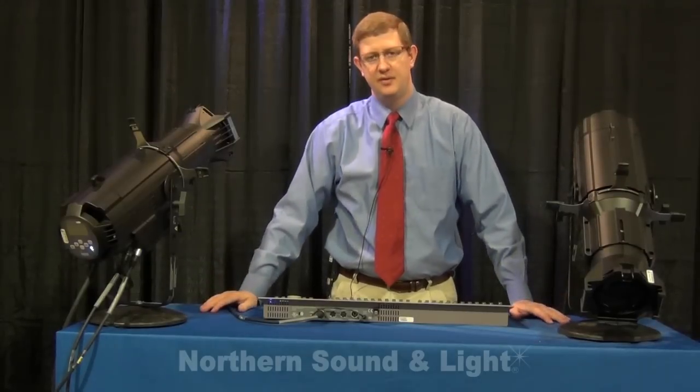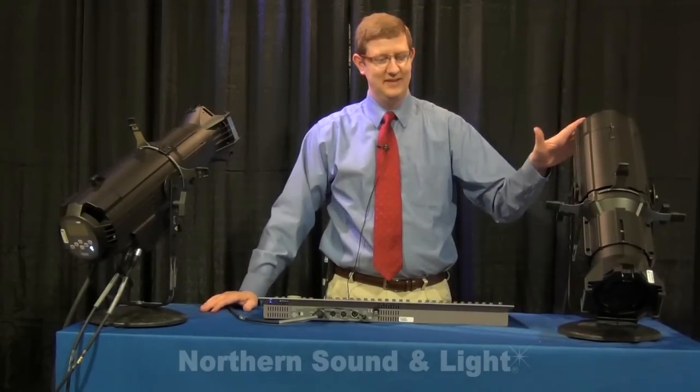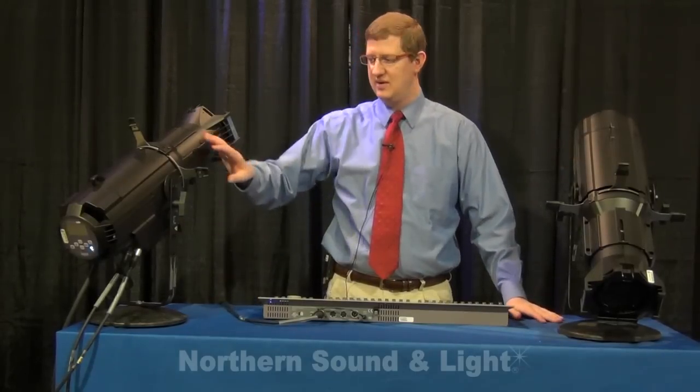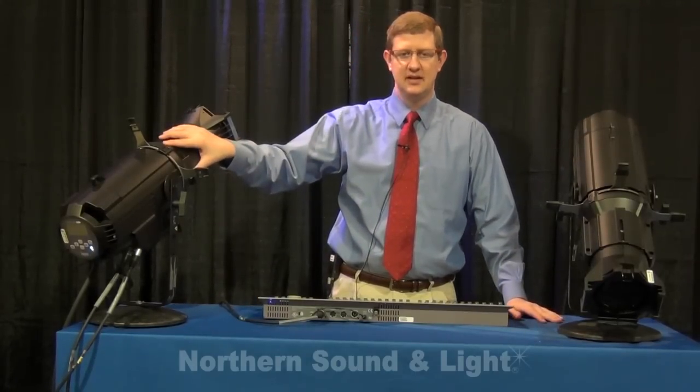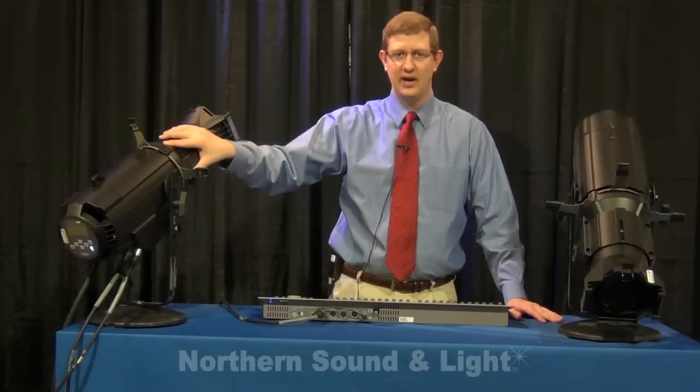In front of me we have two of the three models of the Source 4 LED that are currently available. On my left we have the Source 4 LED Lustre Plus and on my right we have the Source 4 LED Tungsten. The third model is the Source 4 LED Daylight.